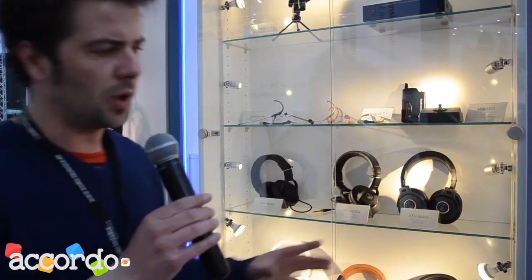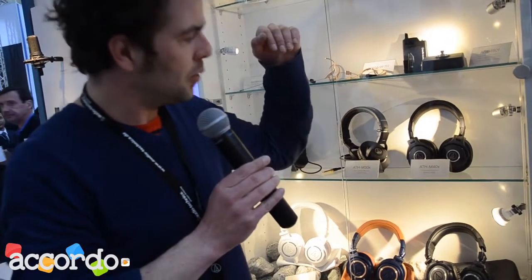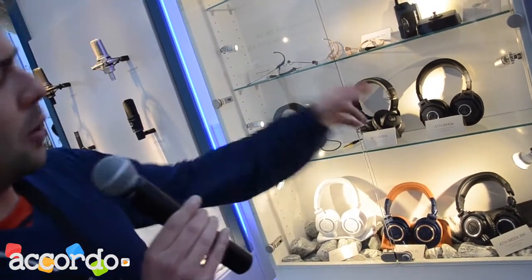The M40X also got an overhaul in sound — their sound is now very close to the M50s. They have a really good, flat, linear frequency response, they handle high levels well, and they also come with a detachable cable, which is always a good addition for professional musicians and producers.